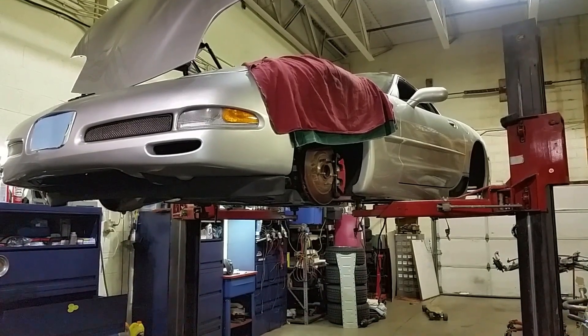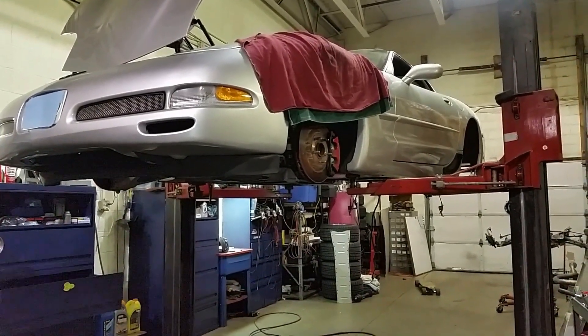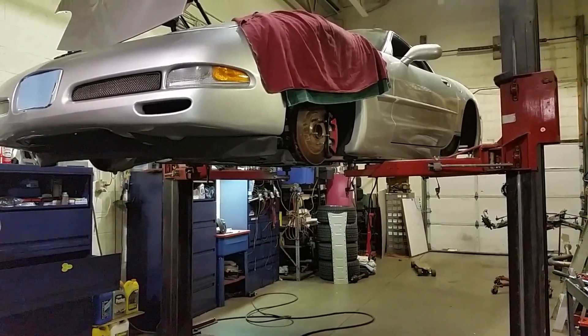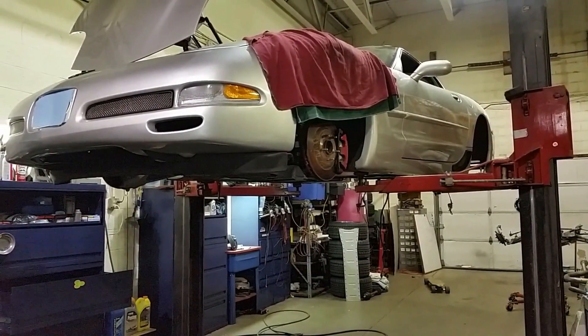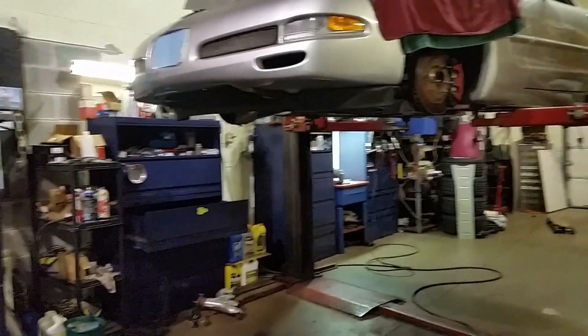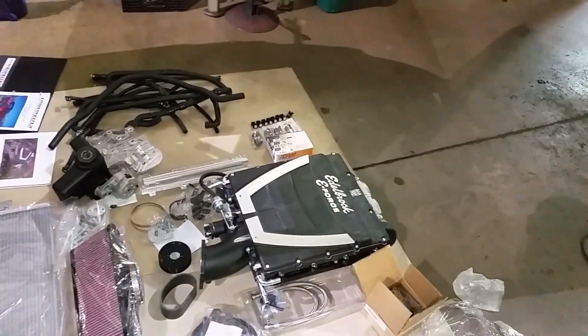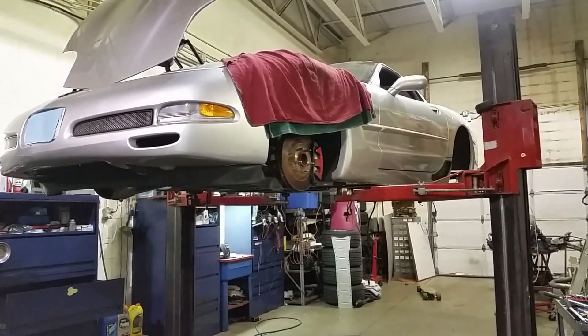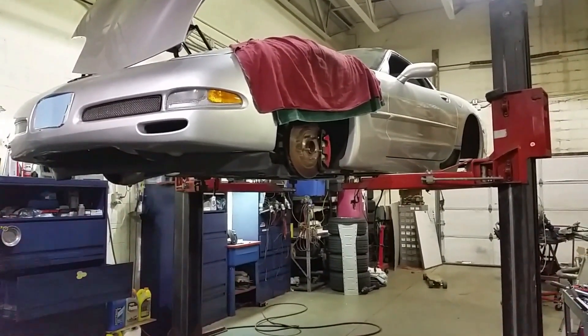Welcome back to the shop. Today we're going to be going over how to properly space out your clutch slave cylinder from your clutch. If you're not familiar with this project, this is a 2002 Corvette Z06 that we are installing one of those E-Force superchargers for an LS2. Definitely want to check out those videos if you haven't seen them yet, and be sure to stay tuned and subscribe.